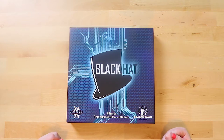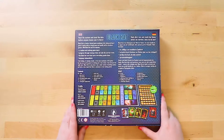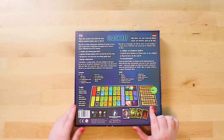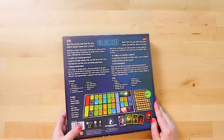Thank you Dragon Dawn Productions for sending me this review copy. The cover is quite cool — the fact it's called Black Hat is interesting, I'd love to know why. I'll have a quick look at the back with you, because I always like to show the back to give an idea of what to expect inside. It's very colorful, gives you your contents, and this definitely seems like a lighter game at 45 minutes.